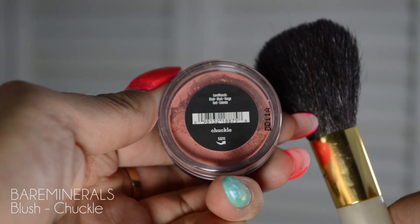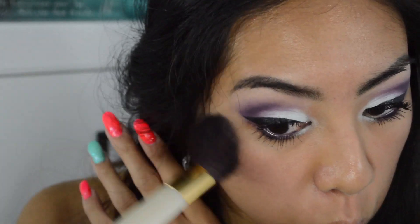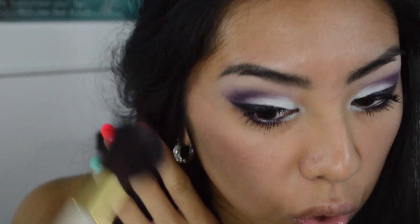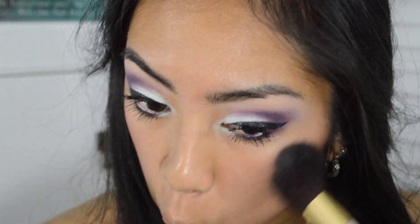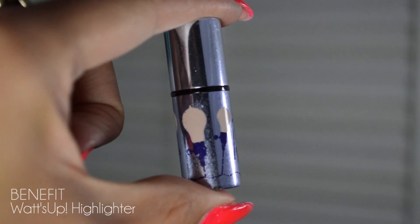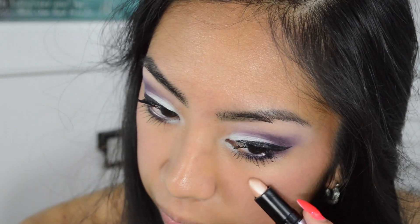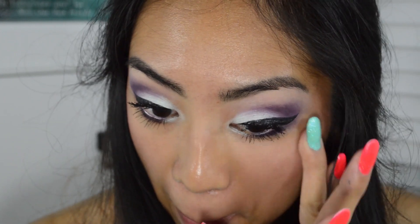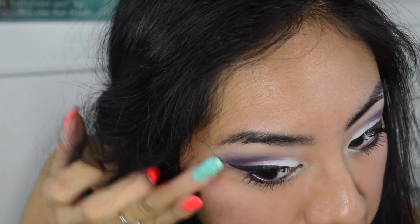I'm taking the Bare Minerals blush in Chuckle and applying it to where my cheekbones are and slightly under my temples. I usually don't wear blush but I felt like, why not — it came with these eyeshadows so I put it with the look. Next I'm taking Benefit's What's Up highlighter and applying it right above where the blush is, smudging it out with my finger. I didn't put too much — just a little — but you can put more if you want.